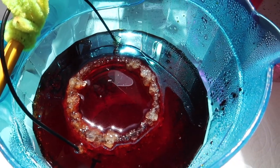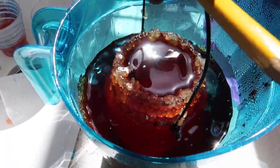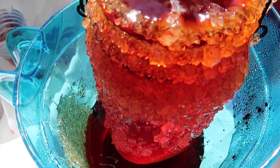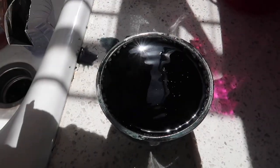Now for the big reveal. Let's pull those puppies out and see what we made. If your jars managed to get stuck to the sides at all, don't worry — just give them a little shake and they should dislodge pretty easily.